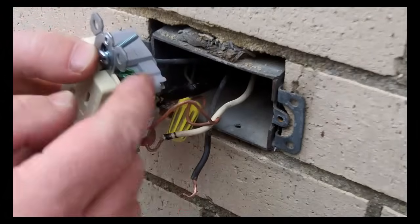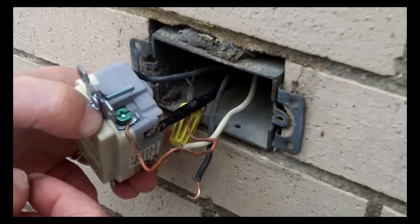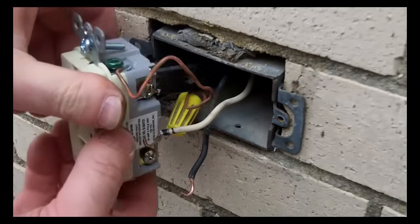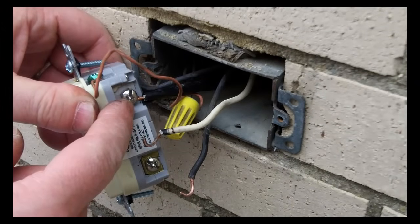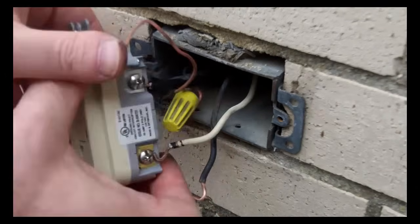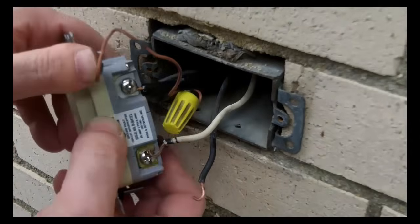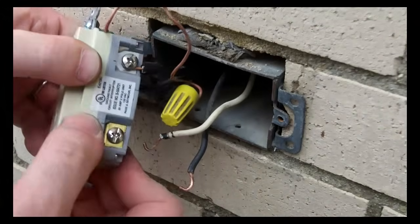The first thing you want to do is hook up your ground — your bare copper wire — to the green terminal on the GFCI. Then hook up the neutral second and the hot third to the line terminals on the GFCI.